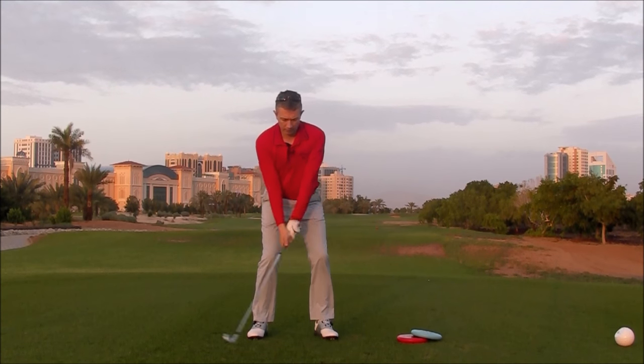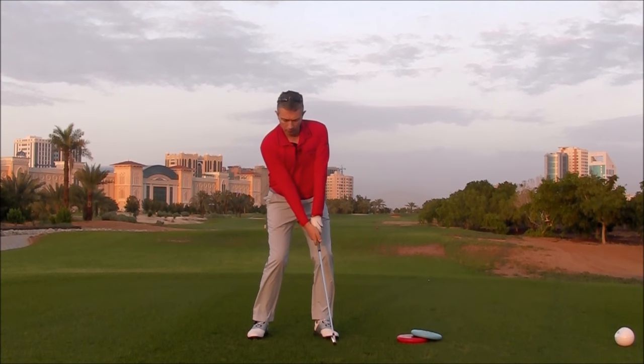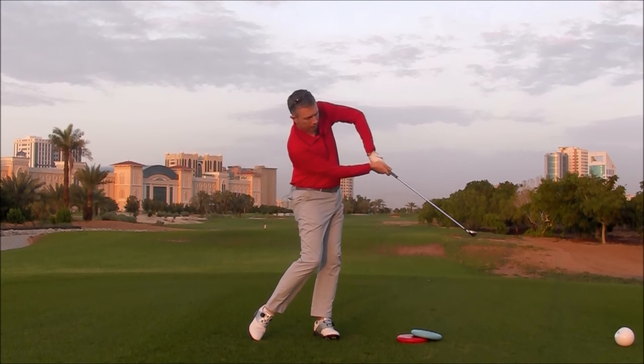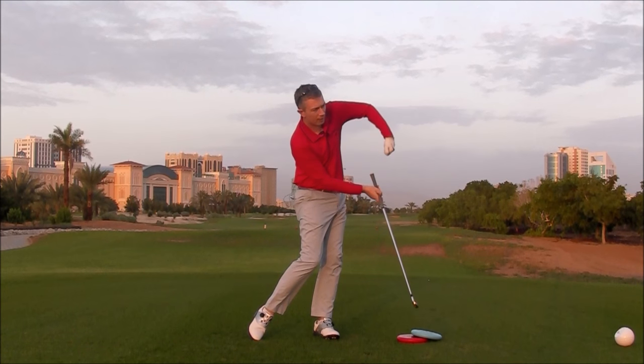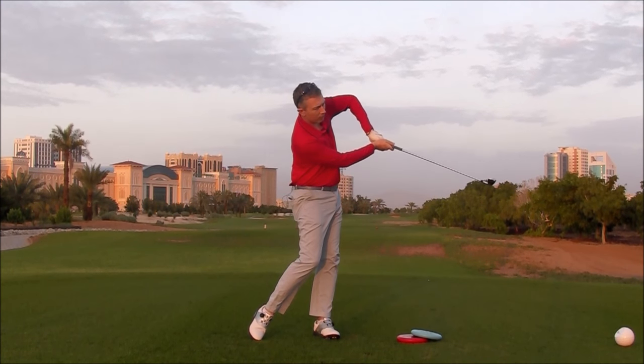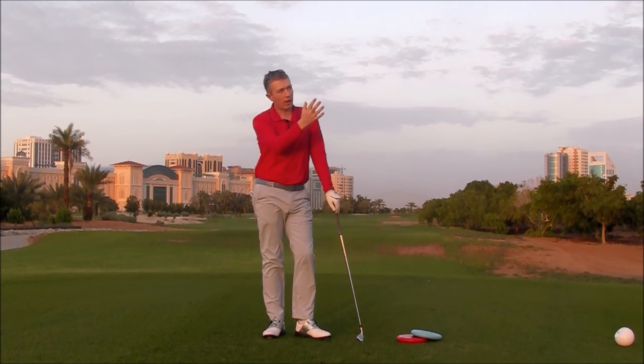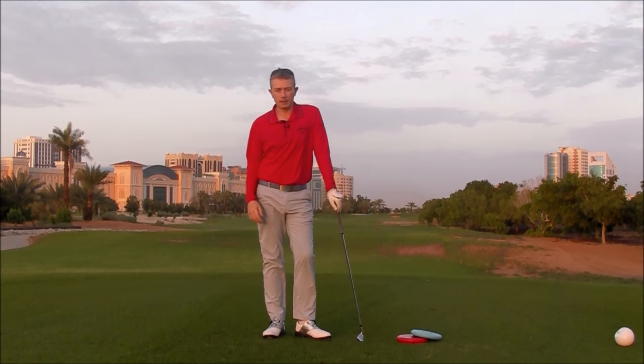Another one of the most common ones with a poor release of the left side through impact and into the follow-through would be the chicken wing. Because the left shoulder is not getting out of the way and the left arm is not rotating, there's really no other option than for the elbows to separate. Often that goes together with high ball flights and weak slices to the right.